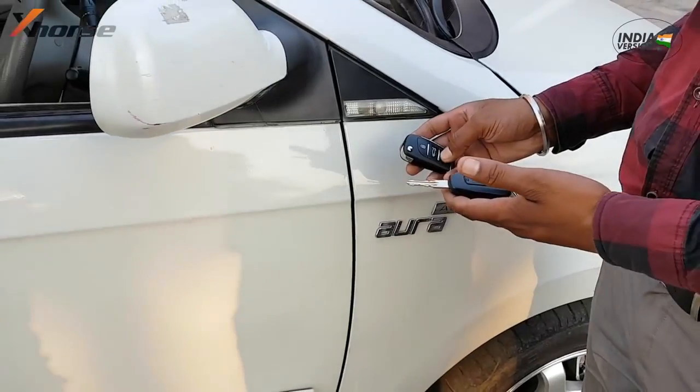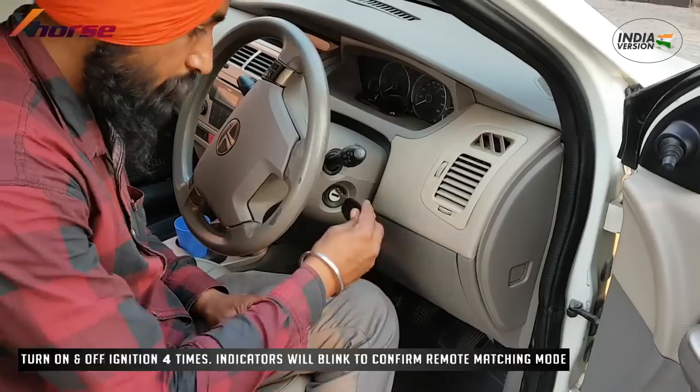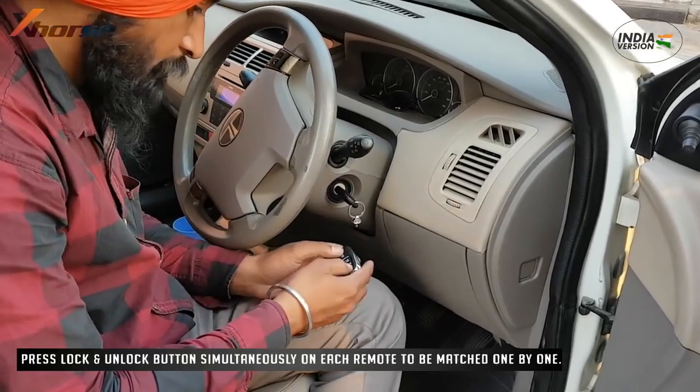Remote matching is manual and very easy to do. Turn ignition on and then off four times in a row. The indicators will flash on the fourth time, confirming entry into Remote Matching mode.